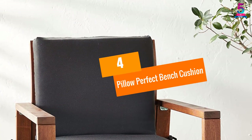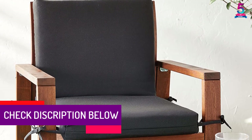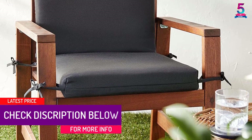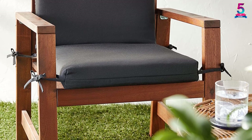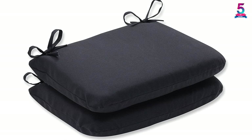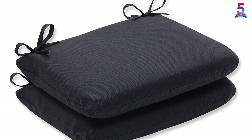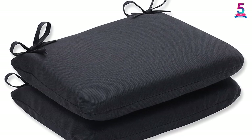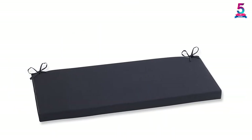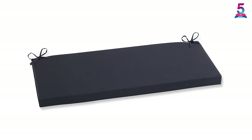At number 4, the Pillow Perfect Bench Cushion. It is always better when one product can come to many uses. This cushion is suitable to be used on swings, benches, and much more. The cushion uses 100% imported polyester as the material, giving it both the required sturdiness as well as durability, easily lasting you for ages. It also assures that it can handle any element without getting damaged. You can even use the cushion for outdoor purposes without any fear of sunlight, as it has good resistance against sunlight, maintaining its bright color as long as you use it.